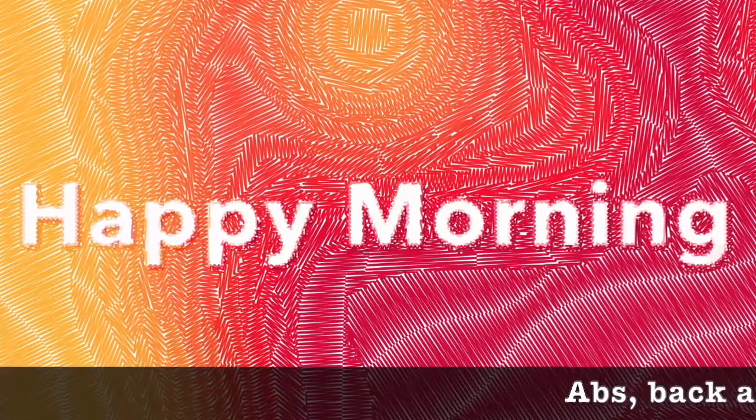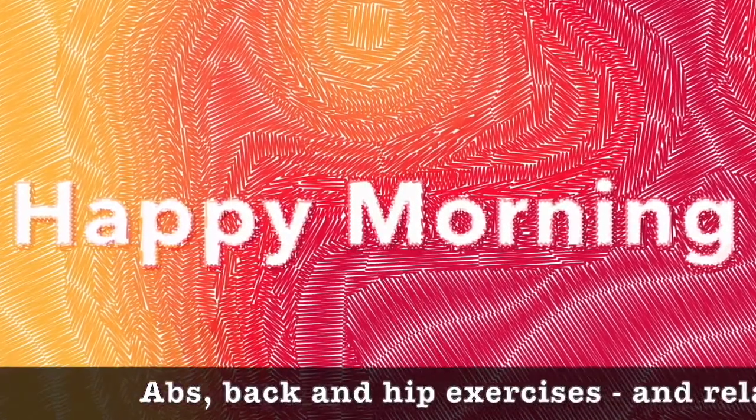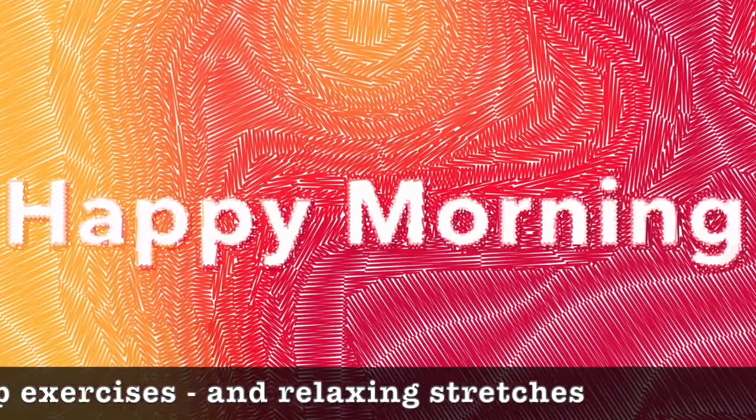Happy morning on the yoga mat. Abs, back, and hip exercises. And relaxing stretches.